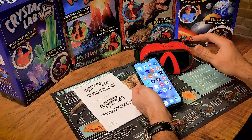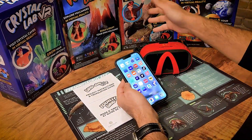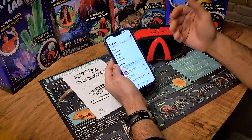We're going to do a quick demonstration as to how the Project Lab items work in this range. Regardless of which item you've purchased, whether it's the DynoDig or the Crystal Lab, all of them operate under the same app. You're going to start by going to the App Store in either the Apple Store or the Google Play Store.